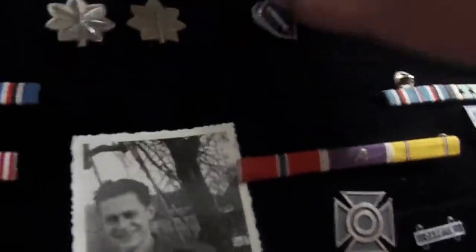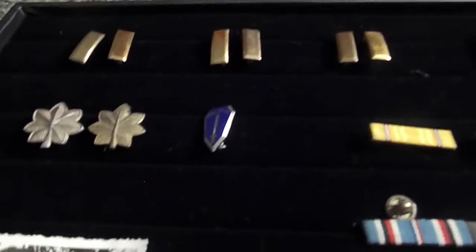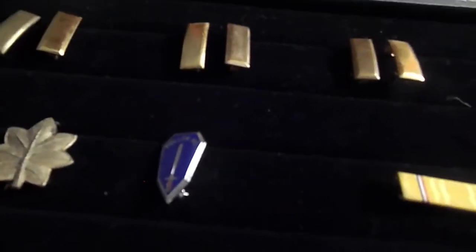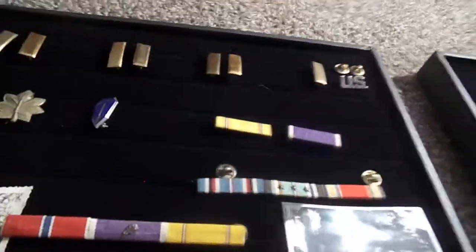Then we have Second Lieutenant brass pins. Most of them are brass, though some can be gold — I don't have any gold ones. I have about five pairs of Second Lieutenant pins right here, plus a couple more over here.